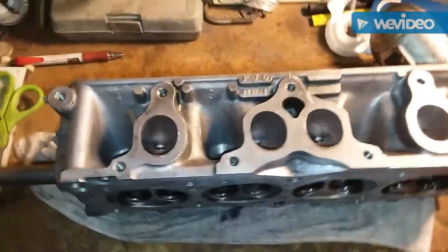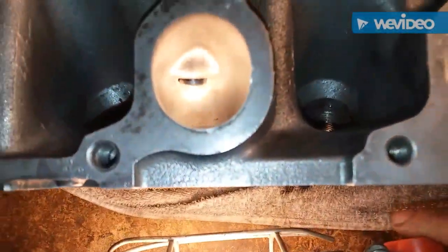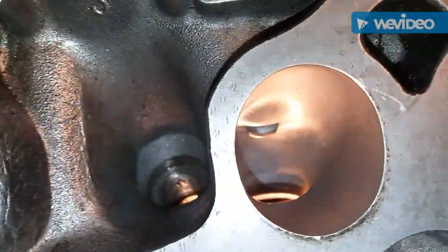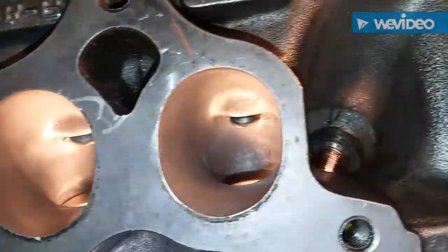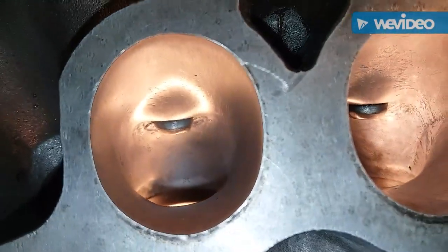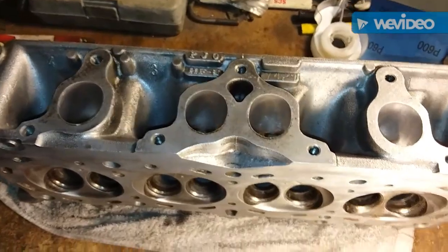So far I've used one sheet of sandpaper — half on each hole — on these two holes. Another two hours in. I might call that good for these two, and I'm gonna put a couple more hours into the last two and then maybe call it good — I'm not sure yet.